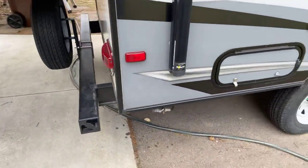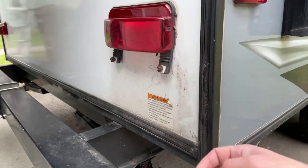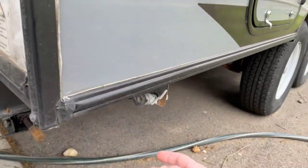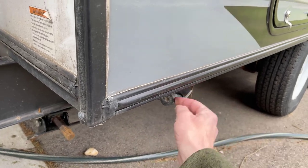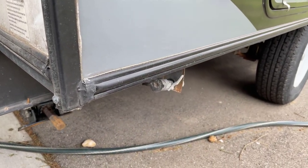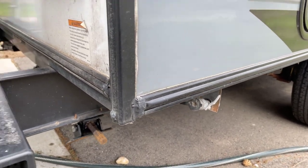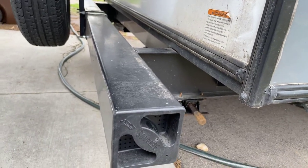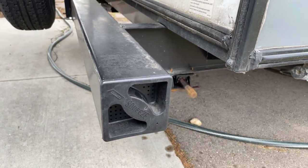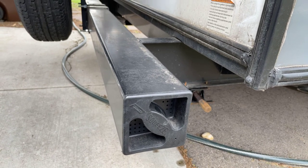Looking at the rear of the camper, this is where your license plate is going to go. Also, you have a propane connector — if you have an outdoor propane grill, you can connect it to that. The back bumper actually holds your sewer line, so that's a nice clean way to carry your sewer hose without having to worry about it messing up the inside of the camper.